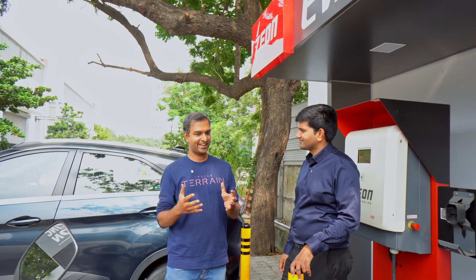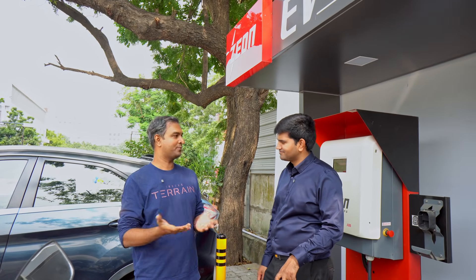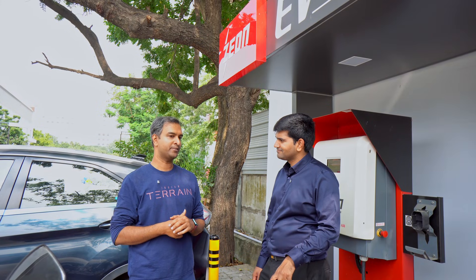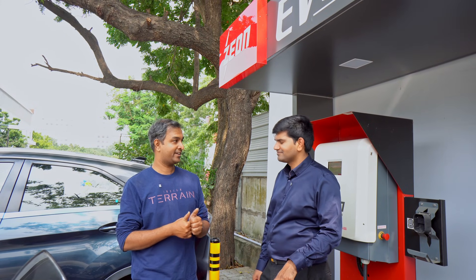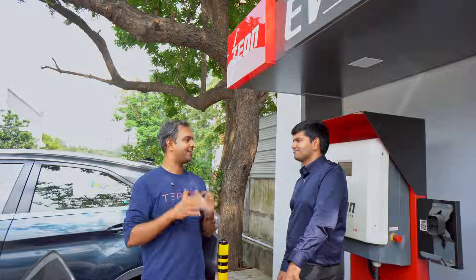We have built a factory in Chennai, and we appreciate the technology ecosystem there. We are proud to be an Indian technology company.